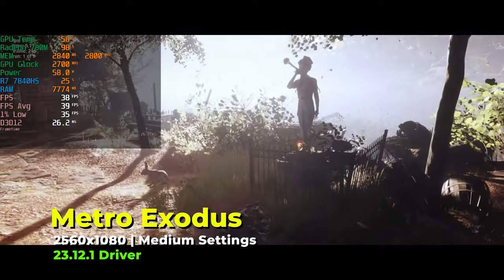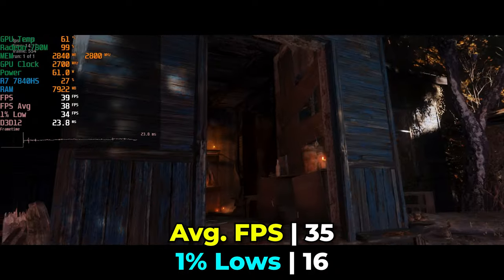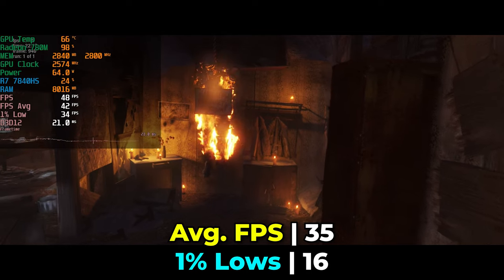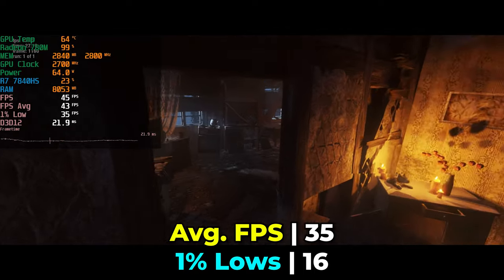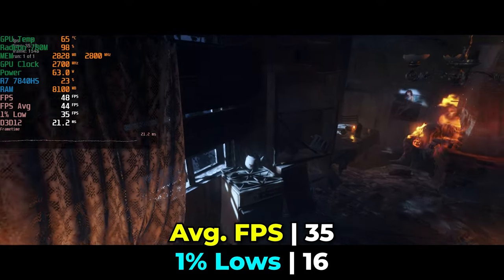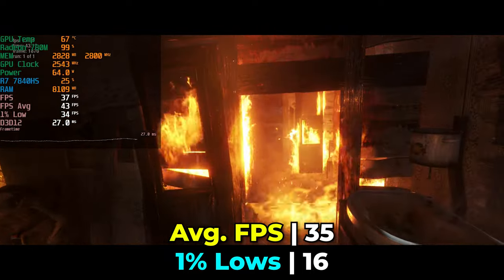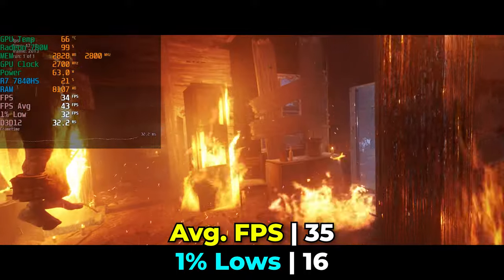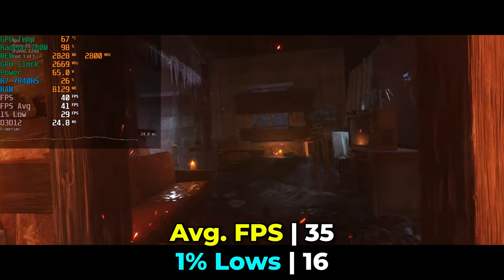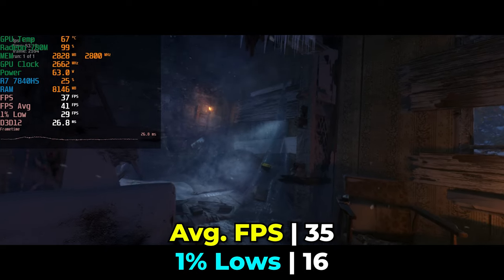Not all games run equally here. Metro Exodus, though a few years old, is still extremely demanding. The performance numbers look good at the beginning of the benchmark but fall apart around the mid-section in more open environments. This result carries over from regular 1080p anyway, so you're not missing out on much. You can try FSR upscaling through tools like Magpie or Lossless Scaling, though not all games support native ultra wide resolutions.